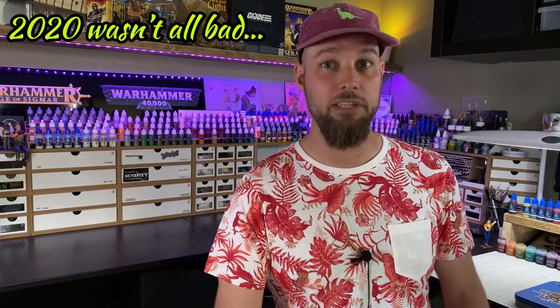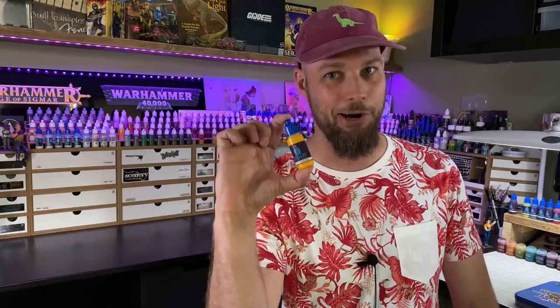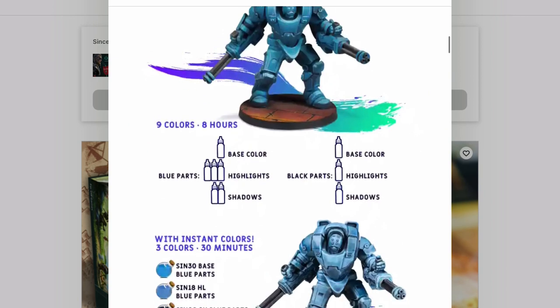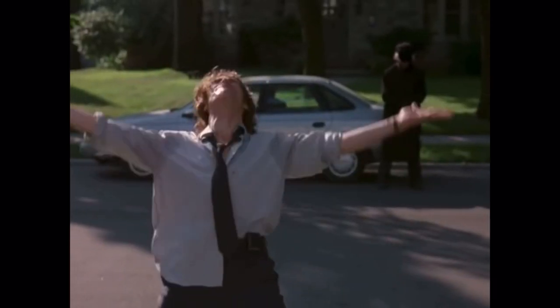Then in 2020, Scale 75 released their own version of translucent paints with their Instant Color Kickstarter. With 48 colors, they promise beautifully painted models with a limited amount of colors very fast. So no wonder people tend to compare the two paint lines.